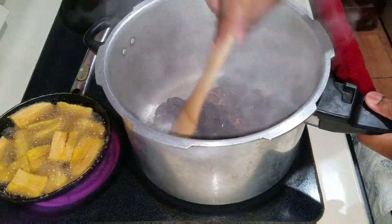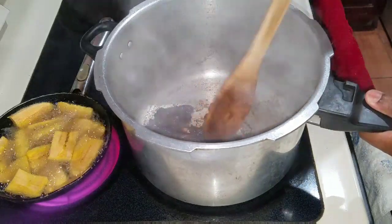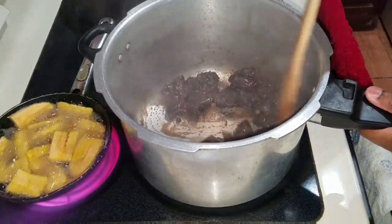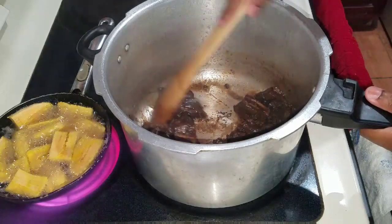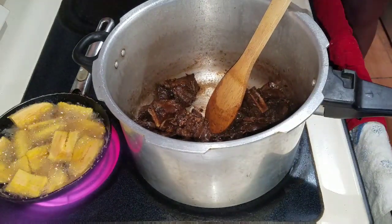I decided that I'm going to go ahead and pressure this. You want to pressure your beef for roughly about 20 to 25 minutes, or until soft — but you don't want it to be too soft, because remember you're going to cook this down with other items. So I'm going to go ahead and add some water.